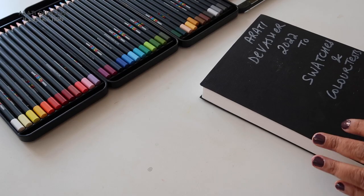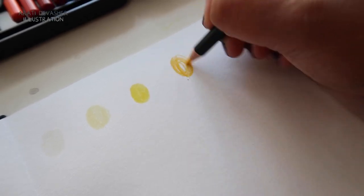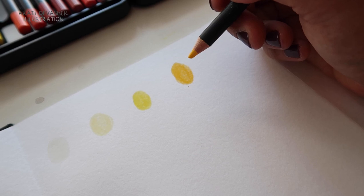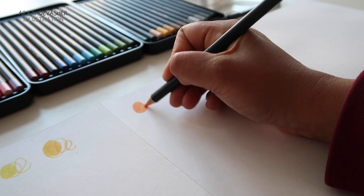So if you wanted to purchase them individually and replace colours, you could. As I began to swatch, I did neglect to film No. 1 white, No. 46 ivory and No. 28 lemon yellow. But here is No. 2 yellow, a nice vibrant chrome yellow.